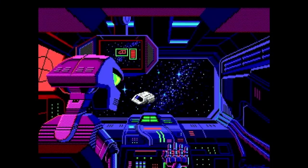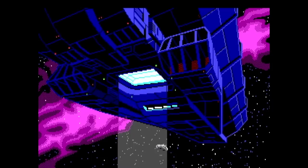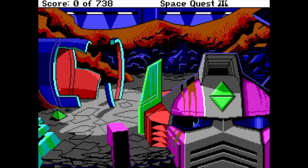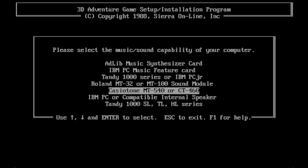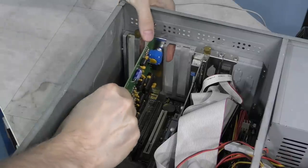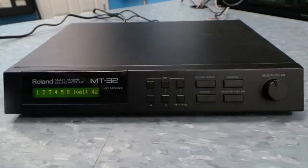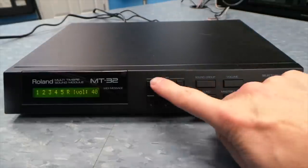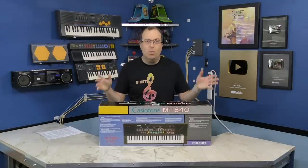Back in 1989, Sierra released Space Quest 3, which is probably my favorite Sierra graphical adventure game. One of the things I always noticed in the setup program was that there was an option for many sound devices, including the Casio MT540. At the time, I didn't even realize this was a keyboard — I thought it was something you would install inside your computer, much like an Ad-Lib card. And ever since I did the video on the Roland MT32 and demonstrated it with this game, I've been on the lookout for one. I eventually found one on eBay, so I snatched it up.